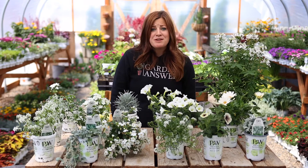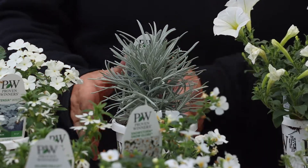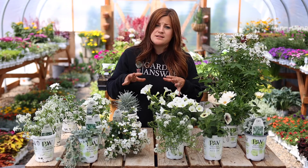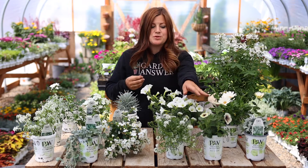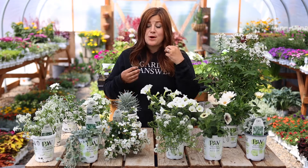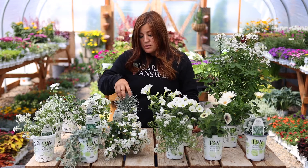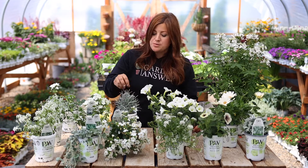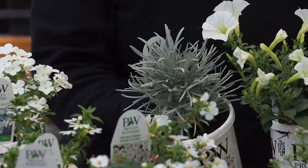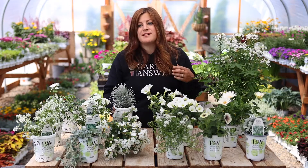We'll go over the foliage accents first, because I wanted to talk about the fact that they are blue. I don't know what the rules are for moon gardens and I really don't like to pigeonhole myself, so some of these kind of push the rules — like the Supertunia Latte has a little bit of a dark color throat. The foliage accents are blue, all shades of green with a touch of blue, because I think they have this silvery color that looks beautiful and really classic up against white blooms.